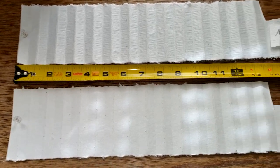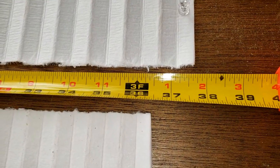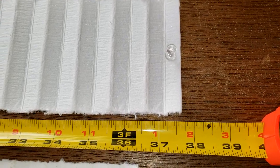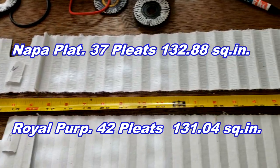Here they are stretched out. The Royal Purple is 36 and a half inches long, and the NAPA Platinum is 37 and three-quarter inches long. They're almost the same as far as square inches go.